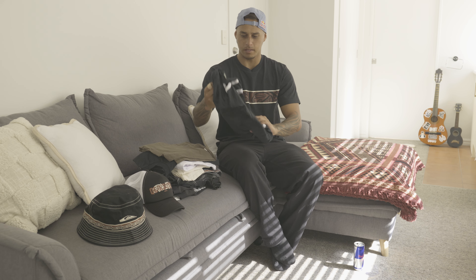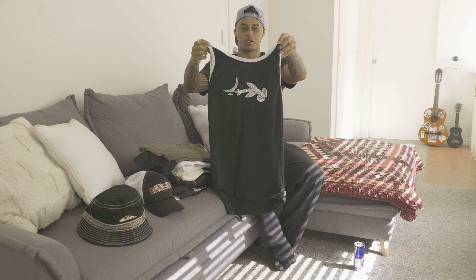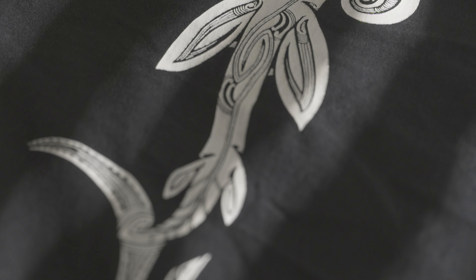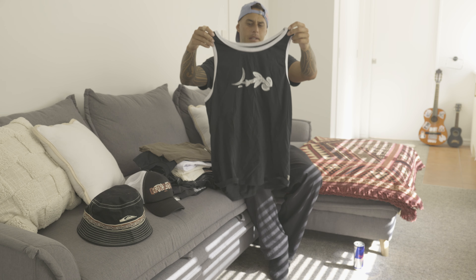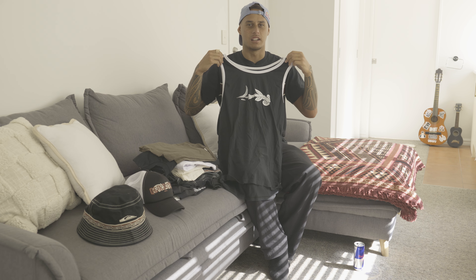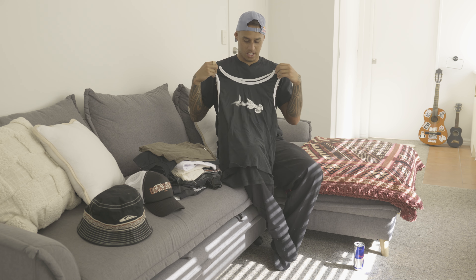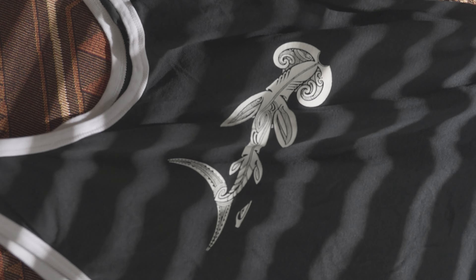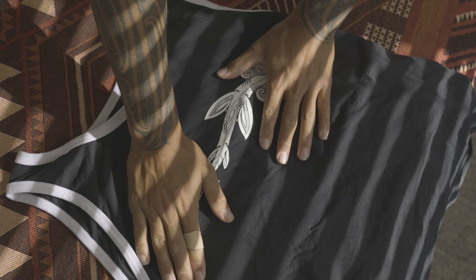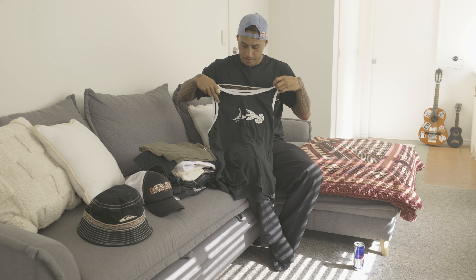First thing we got is the Mangopare, which is the hammerhead shark, and it's in a singlet. This is actually a large size but I'll probably wear this as a medium — I kind of like that tight fit, I've been gymming heaps trying to get swole. The Mangopare looks beautiful in this one, I really love the design the boys did and how they integrated the patterns really well.